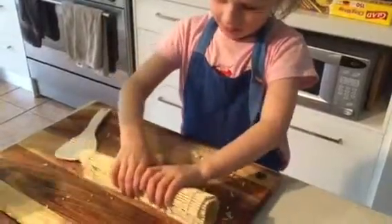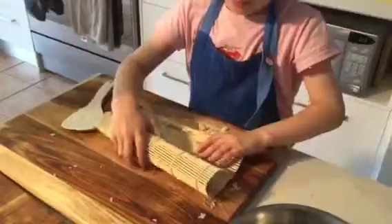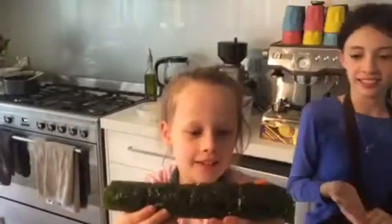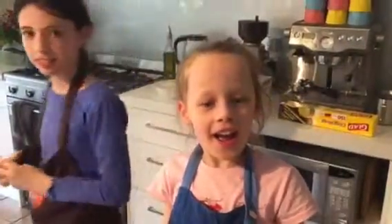Pop that down and unroll it and see how it looks. Hold it up and show me. Sushi! Now, can you say something in Japanese for me? Konnichiwa. Konnichiwa. Konnichiwa. Anything else?